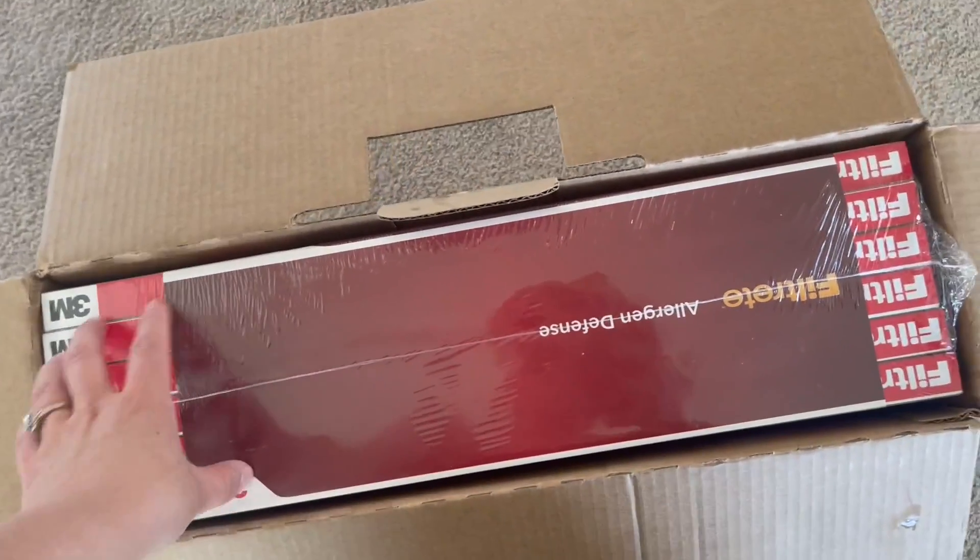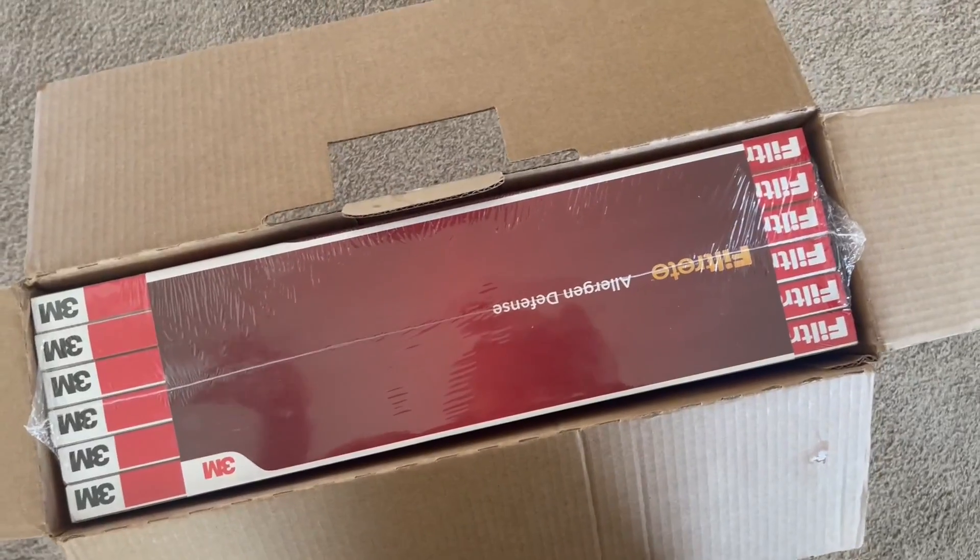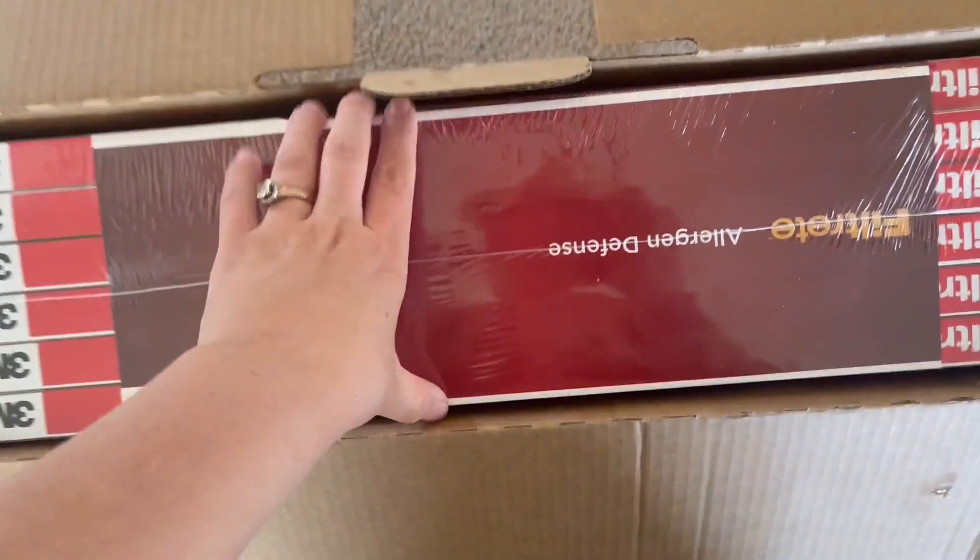Hey there guys, Kari here back with another video review. Today I'm reviewing these super awesome allergy or allergen defense air filters.